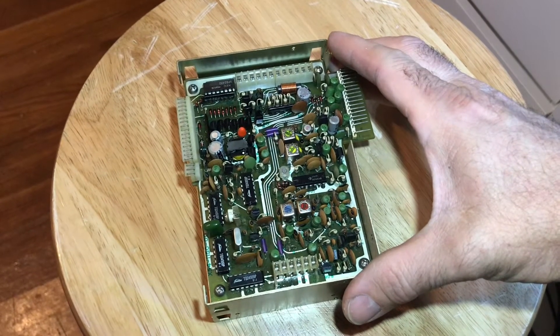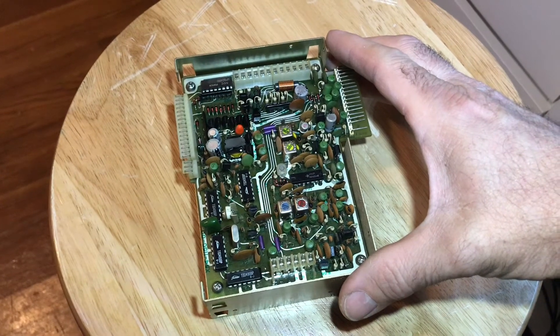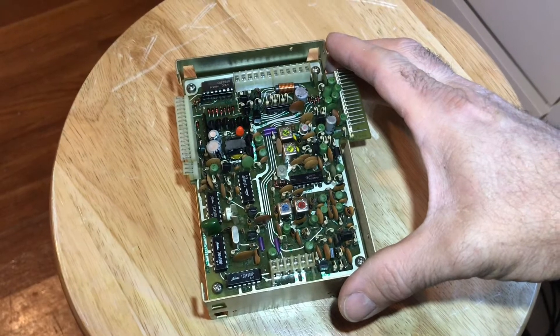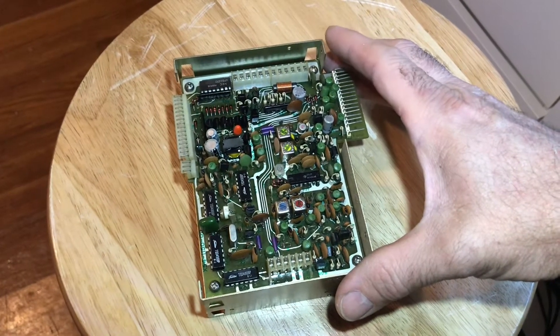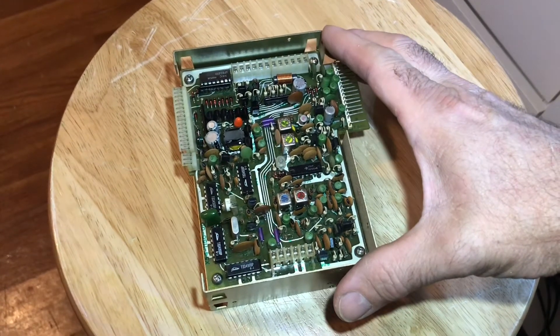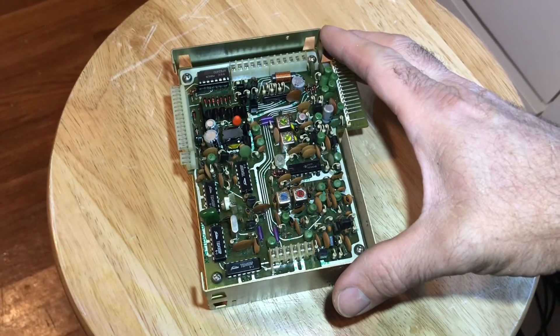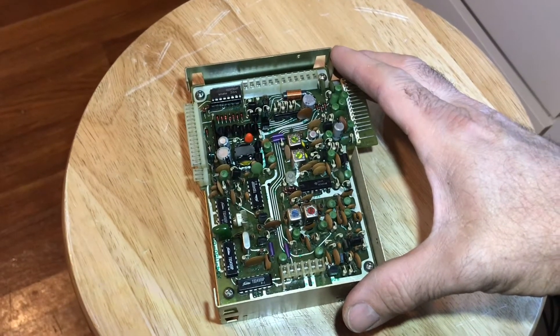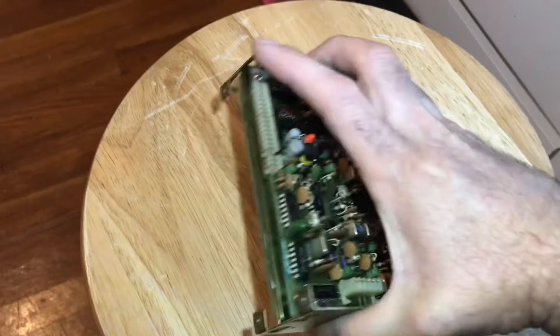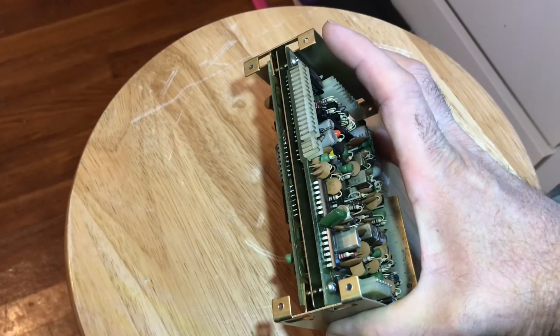What I'm going to be looking for here is bad solder joints. Sometimes with age the joints will go cold — they'll crack, they'll get like a halo ring around the joint — and sometimes you can visually see it. So that's what I'm going after, removing these boards that are sandwiched together and looking at the joints there.